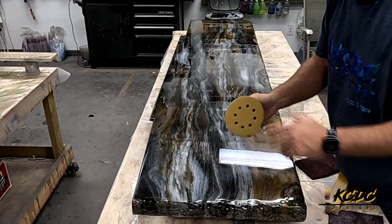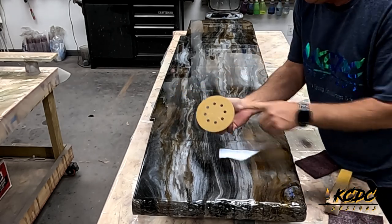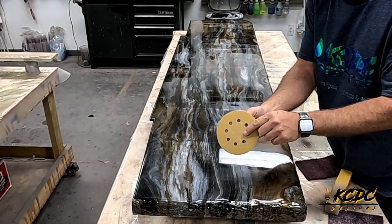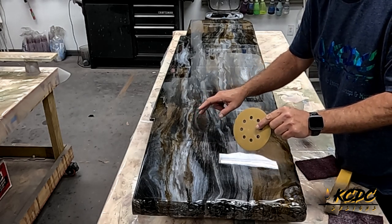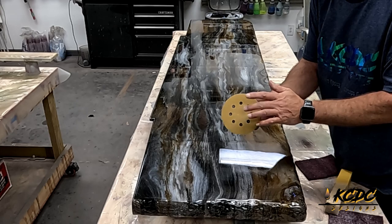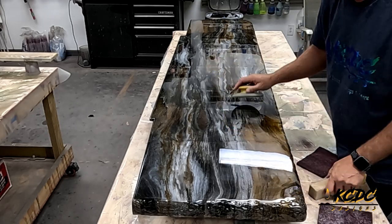Make sure that when you're sanding the Ultimate Top Coat, if you allow that buildup to get on your sanding disc, you could put deeper scratches in the surface that the Ultimate Top Coat is not going to fill. So always keep an eye on that sanding disc and make sure that you keep it clean.